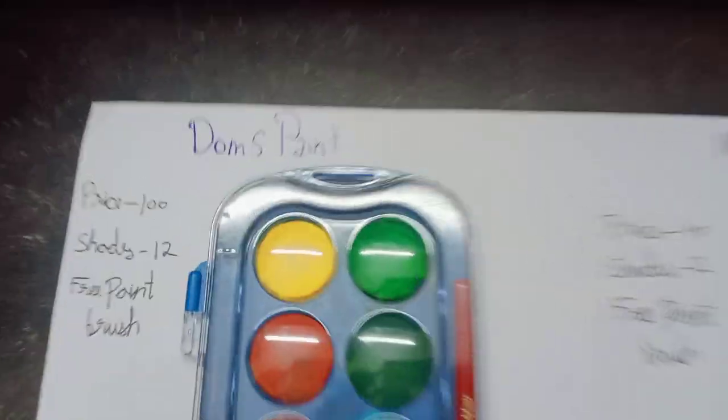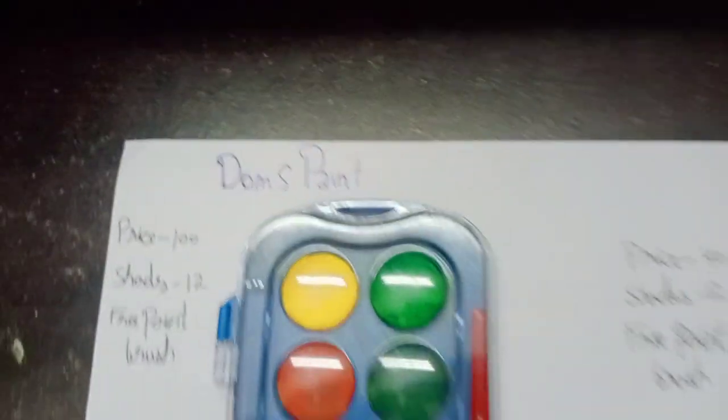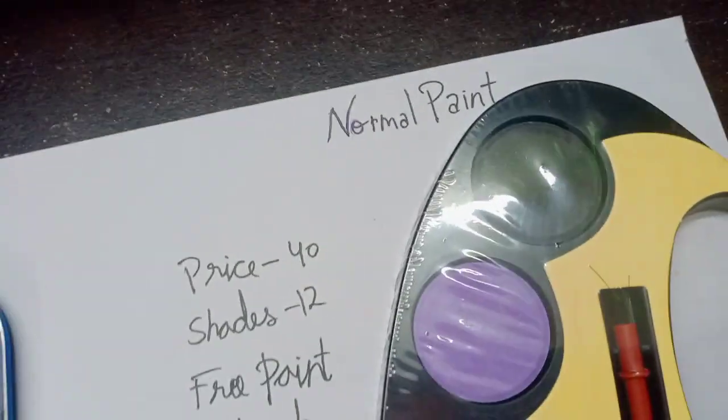Hello everyone, today we are going to compare Dom's cake paint and normal paint.